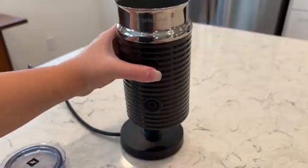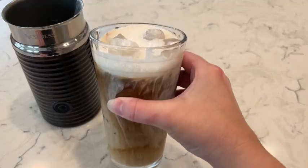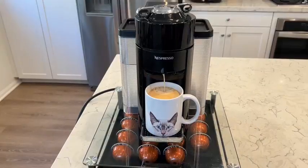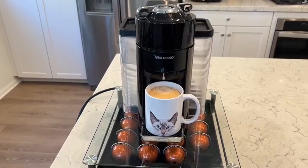I love that this Nespresso also includes a frother. It works really well and makes both cold foam and hot foam. If you're looking for a single-serve coffee and espresso maker and milk frother, I highly recommend this one.